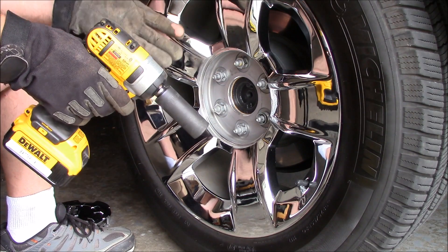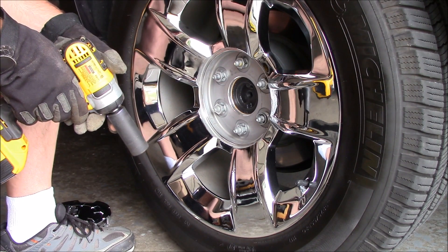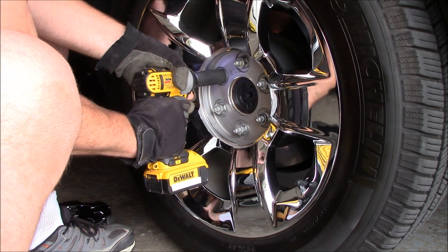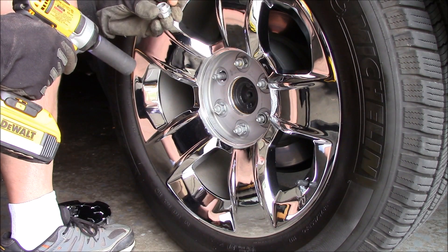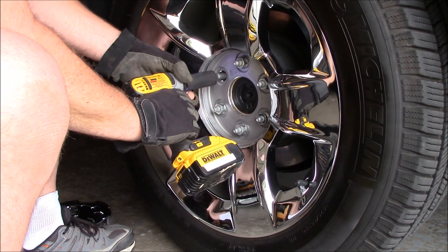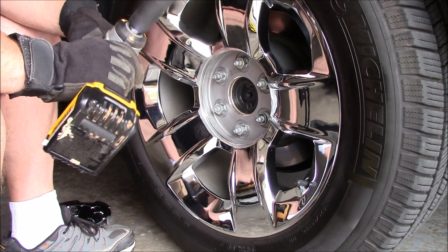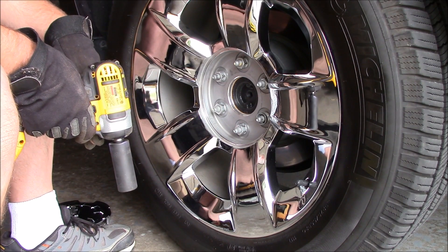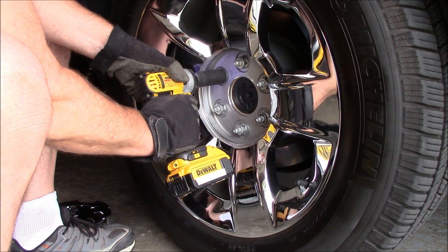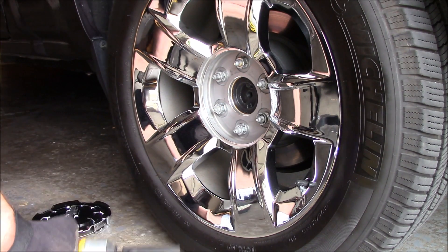I don't have a torque wrench — I have one on order — but this is just for demonstration purposes. You always want to torque these back to whatever the manufacturer specifies. We're just going to pop one off and see what happens. Let's put it back on. It'll be interesting to see what this is torqued at. That works — cool, no problem, that was easy!